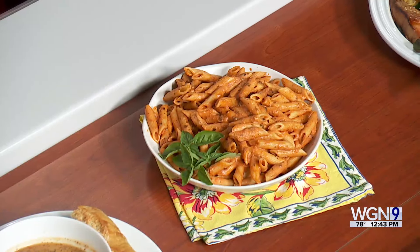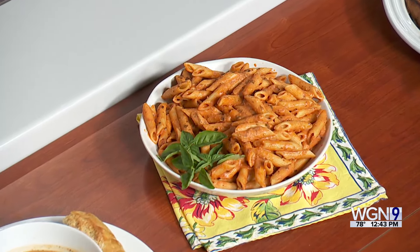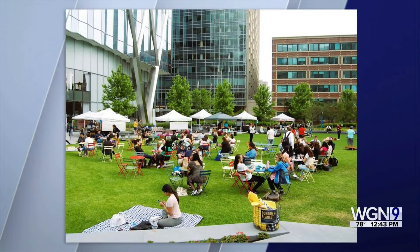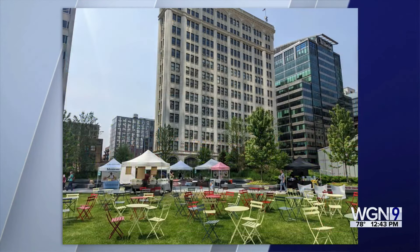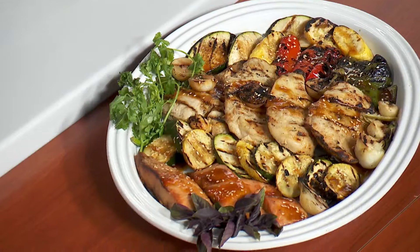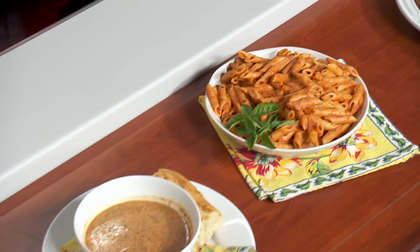If people are looking for us, we are at Farmer on the Green on Tuesday from three to seven — that's 320 South Canal. It's a beautiful market. We're also at the Deerfield market on Saturday mornings and the Libertyville market on Thursday mornings. Lots of cooking and lots of farmers markets! You can check out Saucier at saucierllc.com.